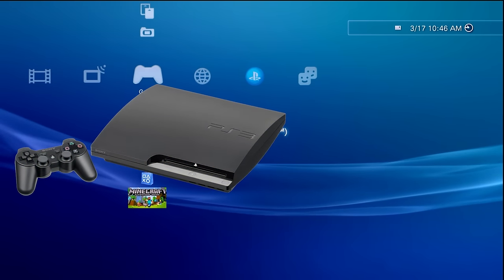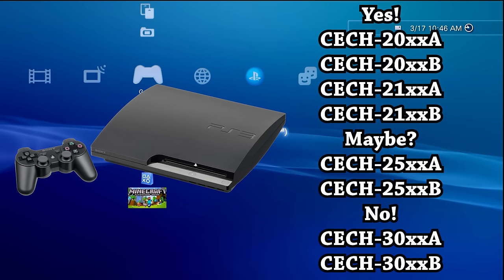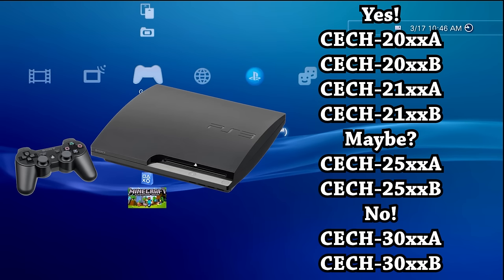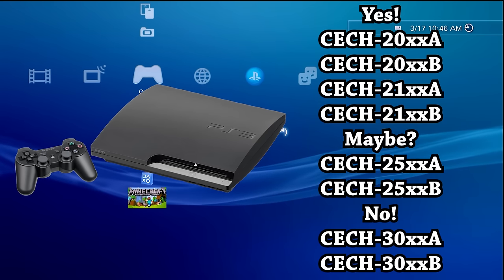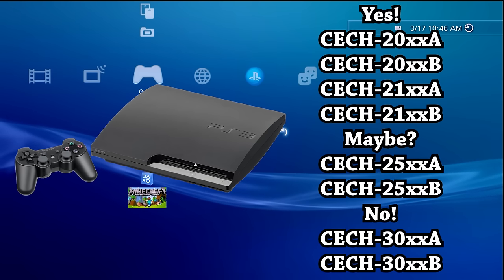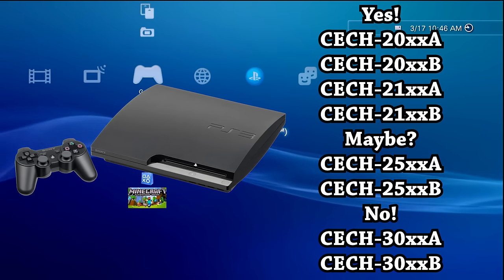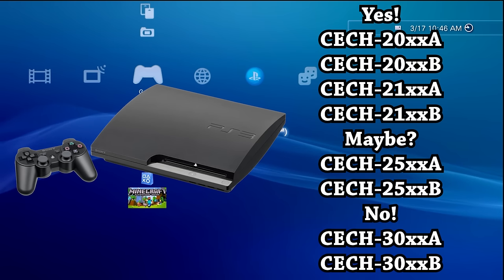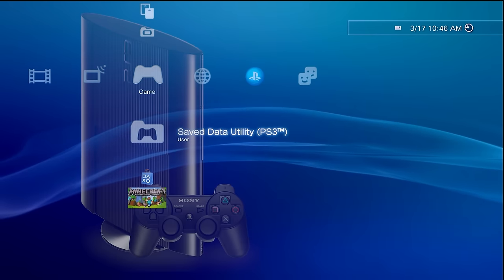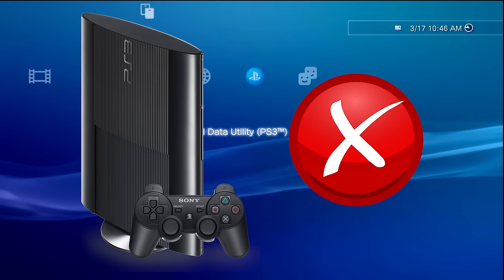If you have a PS3 Slim, your system might be able to take custom firmware. I'm going to put some model numbers on screen because there are some models that can take custom firmware, some that might be able to, and others that cannot. If you have a PS3 Slim, it would be recommended to check the minimum firmware version. Finally, if you have a super slim PS3, you cannot follow along with this guide because it will not take custom firmware.